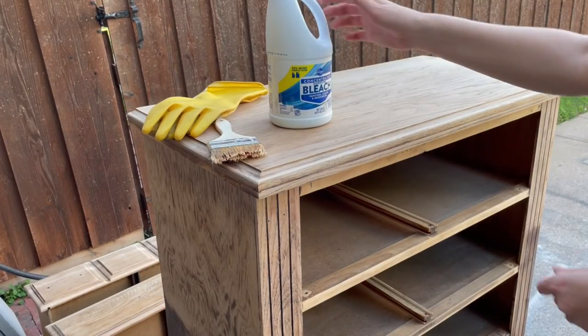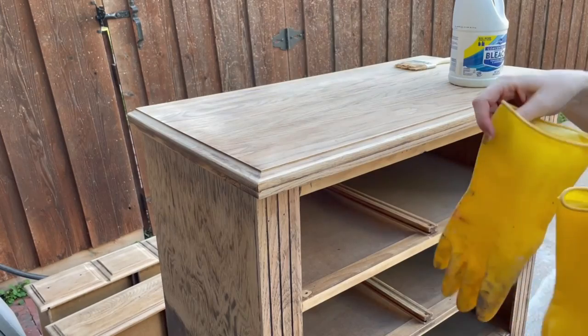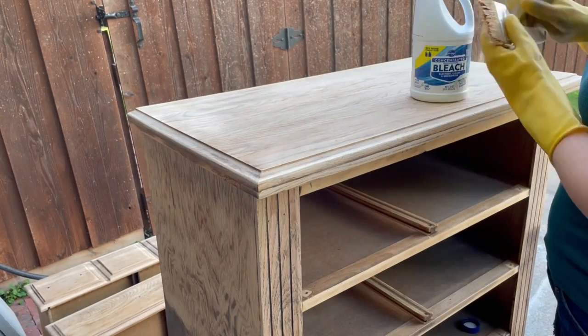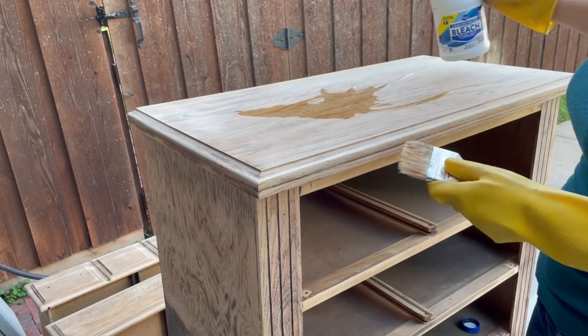I've sanded away all the finish that was on top of this dresser but I still want it to be a little bit lighter to go for the look I'm going for, so I did find some concentrated bleach at Kroger. I was looking for the outdoor bleach because it works better but I couldn't find it. I'm going to paint a few layers of this on, let it sit for a few hours in between, and see if I can get the lightened effect I'm going for.